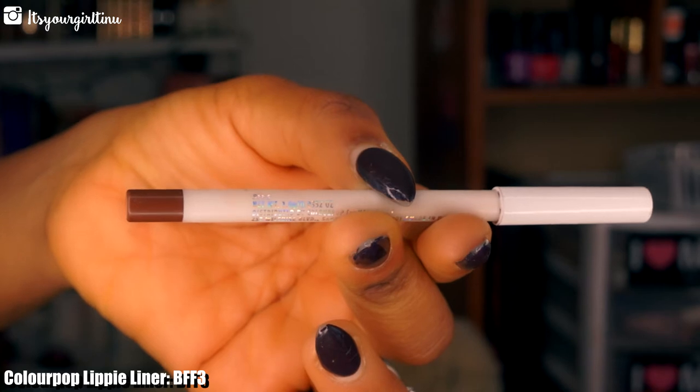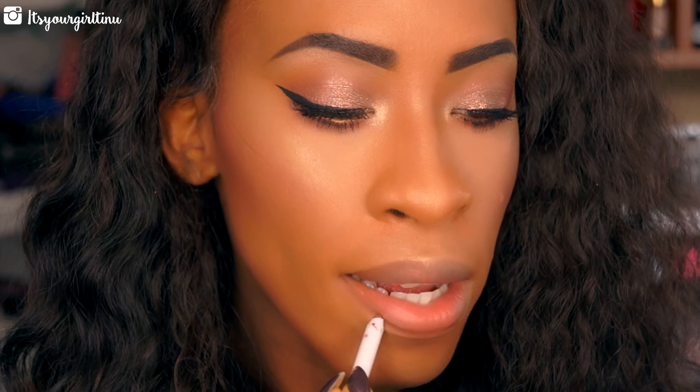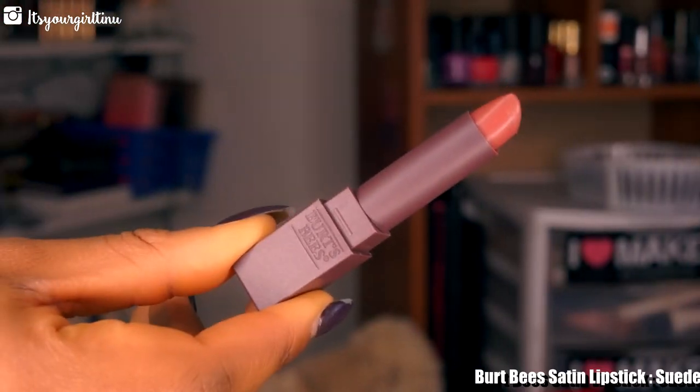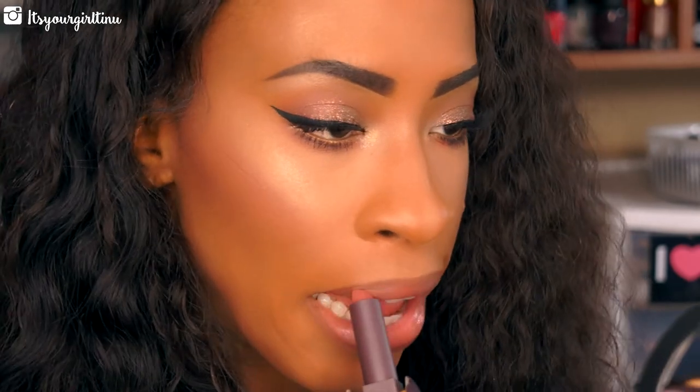Now we're going to line our lips with ColourPop Lip Liner in BFF3. As you guys notice, I'm using a lot of ColourPop products — I was really feeling it today. Then we're going with Burt's Bees Satin Lipstick in Suede Splash — it's a very sheer lipstick, but it still gives a lot of life to the lips.